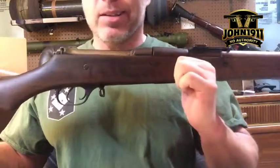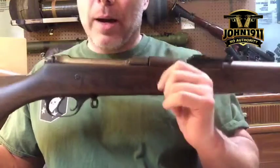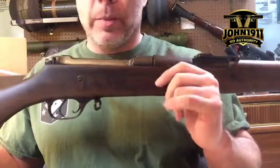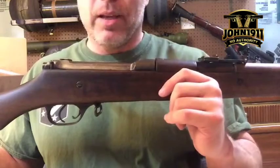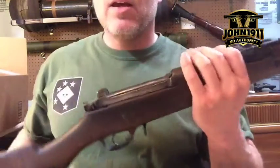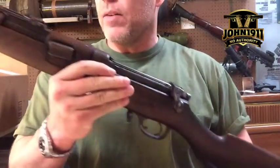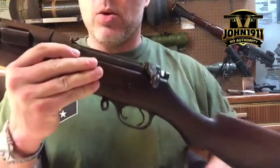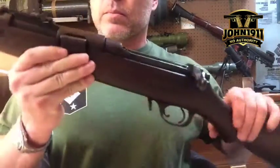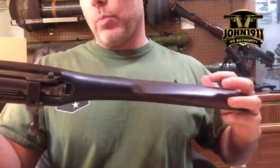There's a later version of this that's known to have some issues — they quote 'blow up.' They don't really blow up, but if you don't put them together right, they can slam you in the face. It's a flaw of the straight-pull design. This one is Canadian, obviously, but it had been shipped to the U.S. and it's got American proof marks on it.